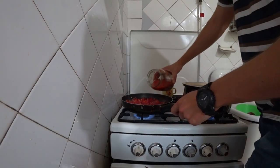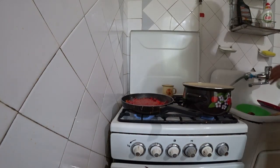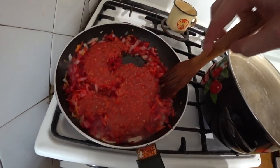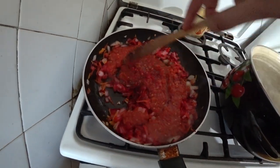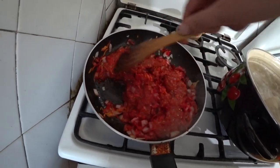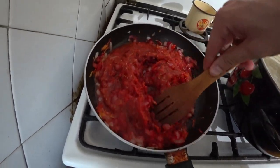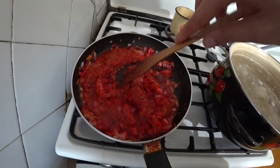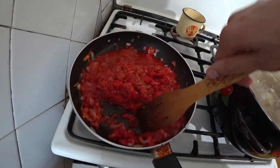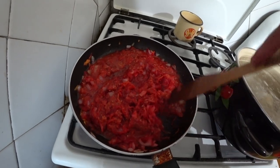The zazharka is coming along. Don't over-fry it or the onion or carrot will burn. We pour in the tomato juice and stir it all together. Look at the consistency. It smells of tomatoes — this is better for you than store-bought tomato paste. Of course, homemade tomato paste would be even better, but the juice will be enough.